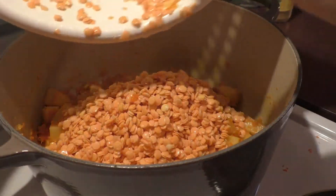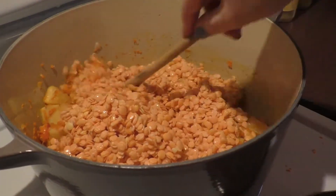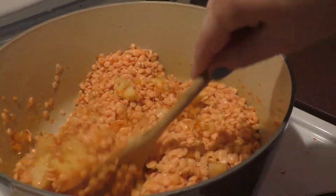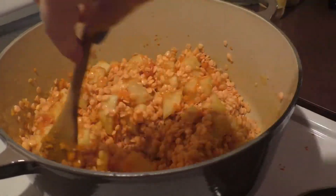Once you add your lentils, keep stirring — the lentils tend to stick to the bottom of the pan. Just keep stirring and don't stop until you add your water or liquid.